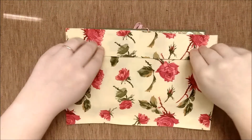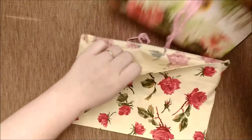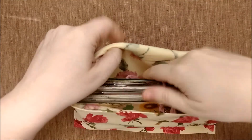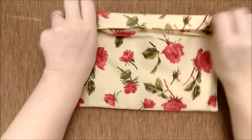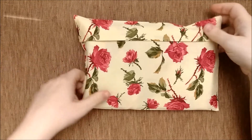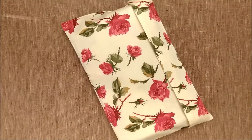This one also has a fabric pouch for shipping, storage, and travel. There's plenty of room in here for your journal to expand and to keep it safe when you're out and about. So that's it — thanks guys, bye.